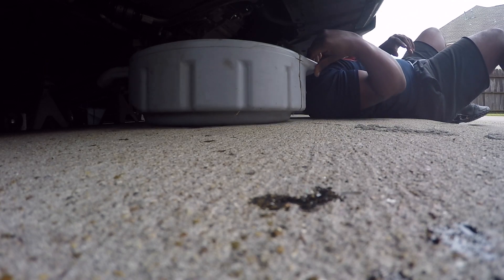That's about as tight as I'm gonna get the filter right now. Let me go ahead and tighten back up the drain bolt right here — tighten this bolt back up.